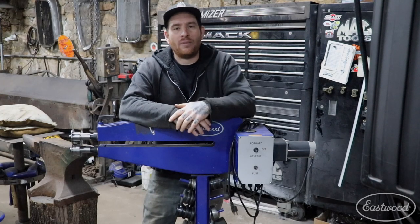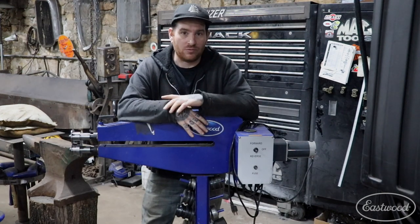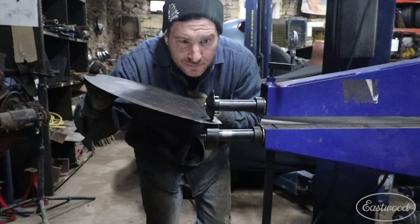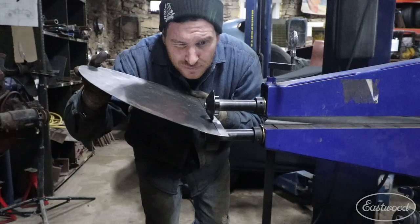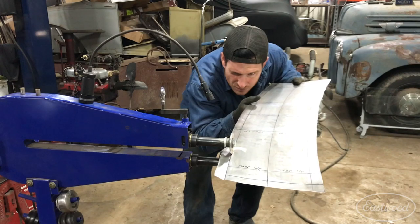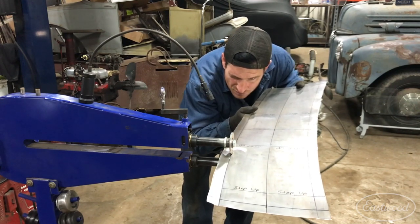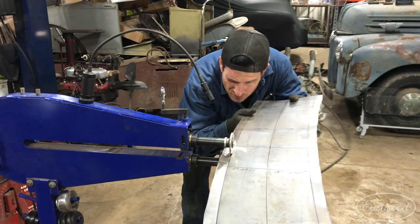Number two on my top five Eastwood tools to outfit your shop would have to be the Eastwood motorized bead roller. This bead roller is a beast — it's 24 inches of throat depth that allows you to get into the center of a four foot panel, allowing you to do large panels like trunk lids, roof sections, and different things like that. Now the other thing I really like about this machine is obviously it has a motor on the back that allows you to work alone and do higher quality work, but it also has a pedal that is infinitely adjustable.